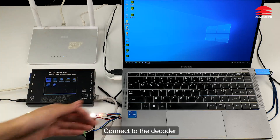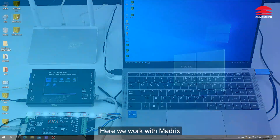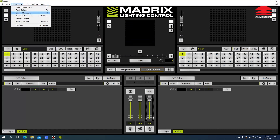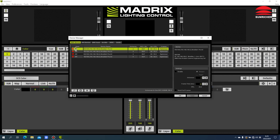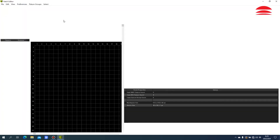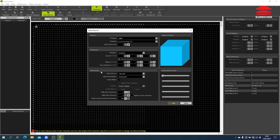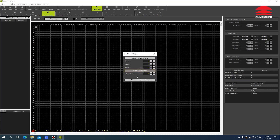Connect to the router, connect to the decoder, and the computer also connect to the router. Here we connect it with the router Wi-Fi. Here we work with Madrix. The router will be connected to the mobile router.